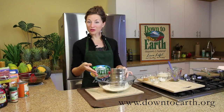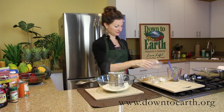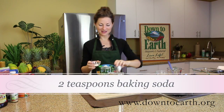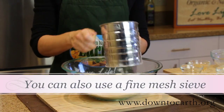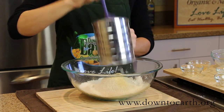We're going to sift together all-purpose flour, some whole wheat pastry flour, lots of ginger, some cinnamon, some baking soda, and some salt. Sifting your flour is a very important step because it ensures that all of your ingredients get incorporated nicely and that your cake turns out light and fluffy.